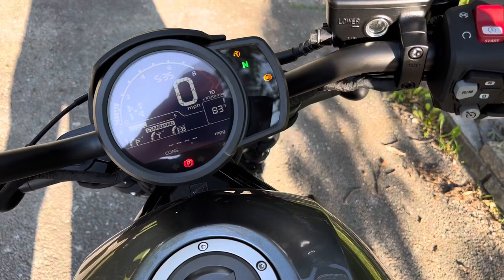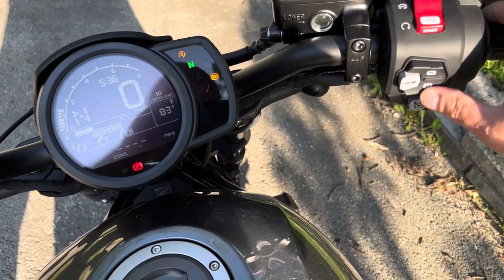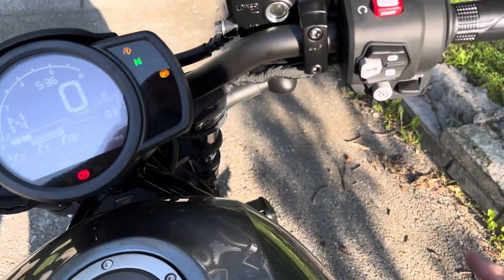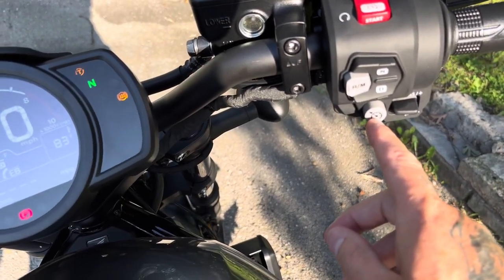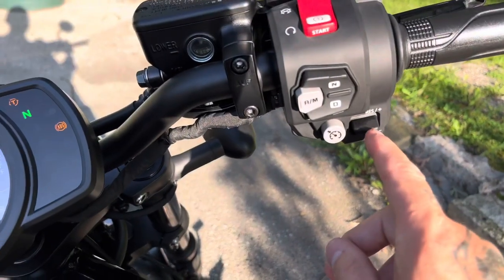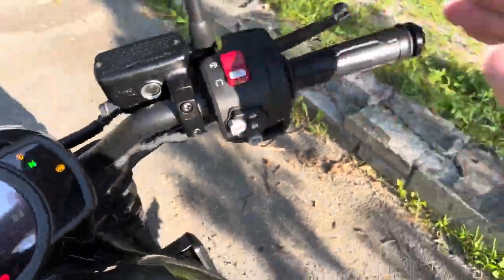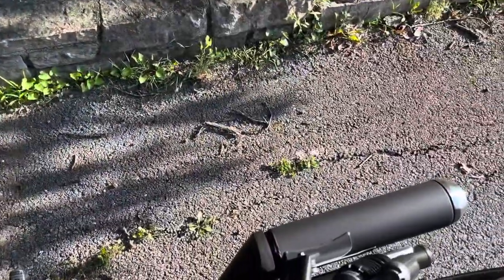Once you get on the bike and you're ready to ride, put the kickstand up, throw it in drive, and you are ready to ride. You also have cruise control with a set light, resume, plus and minus. I'll let you guys hear it revved up — it is the stock exhaust.